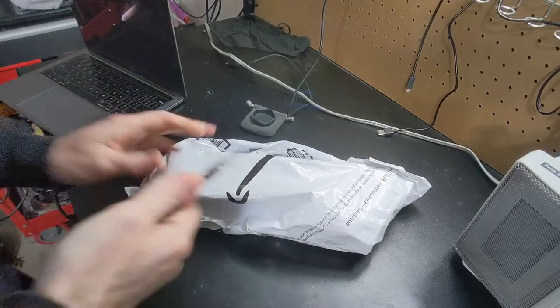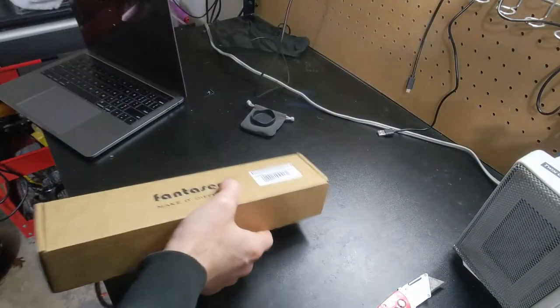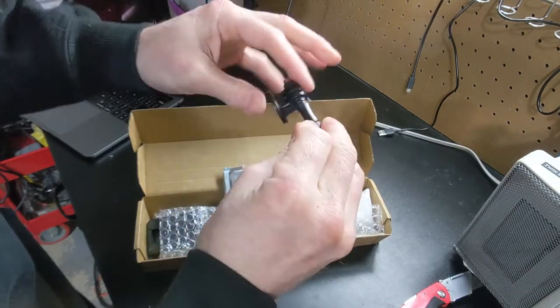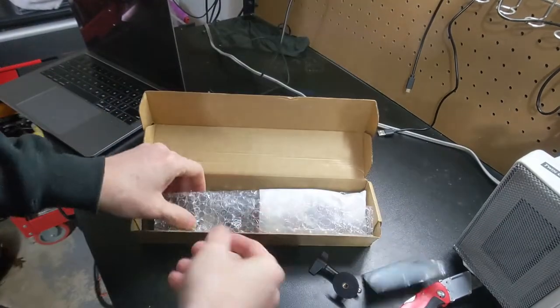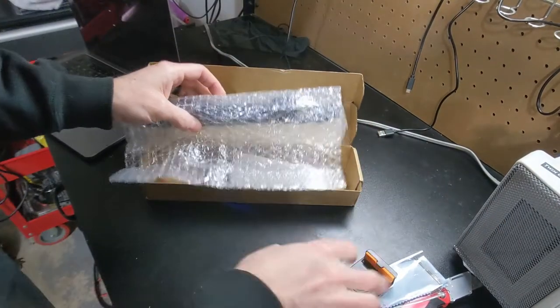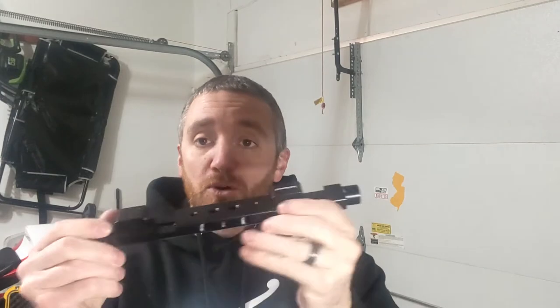Anyway, moving forward, what did we get today? Let's open it up. Little quarter-inch GoPro adapter piece — that's kind of a hint. Cleaning cloth. I guess I'm kind of giving it away. There's no directions, but there is a picture of what it is. So what we have here is a new mount that we're going to be using to hold a camera in the car. For right now it'll mostly hold the GoPro, sometimes the phone, and in the near future, whatever action camera or vlogging camera I decide to go with.